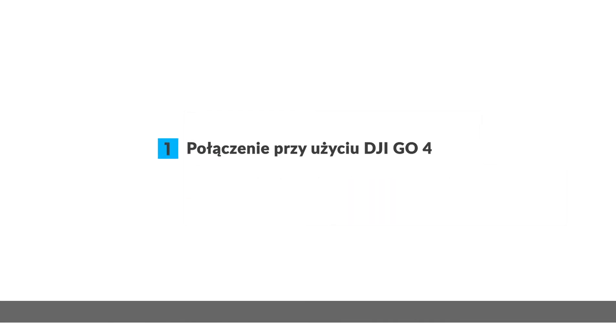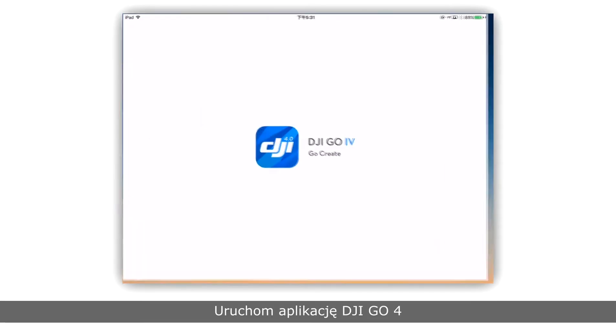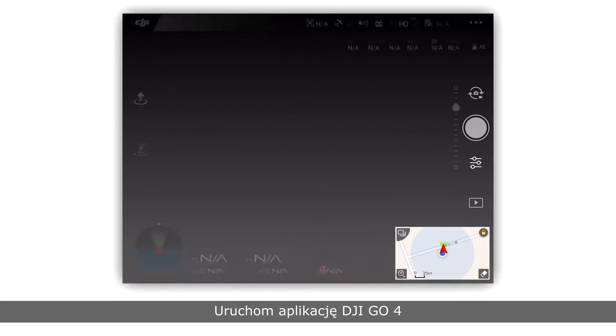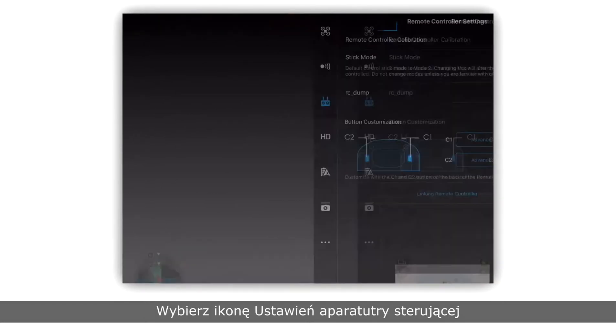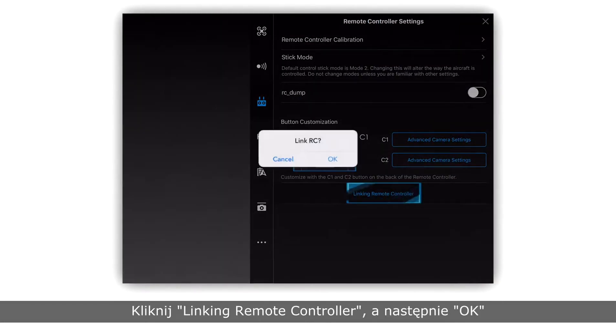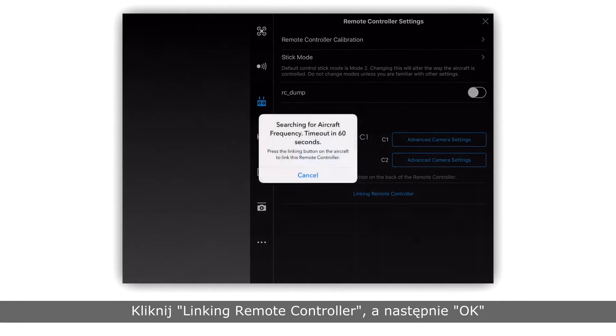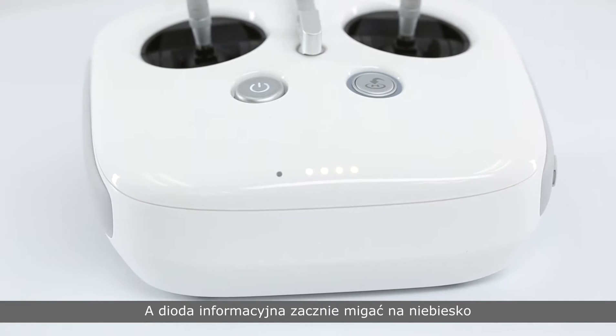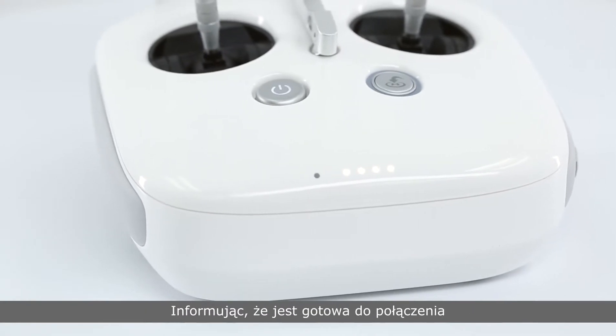Here's how to link your remote controller with DJI GO 4. Launch DJI GO 4, select Remote Controller Settings, press Linking Remote Controller, and tap OK. The remote controller will emit a beeping sound and the indicator will flash blue, indicating that it's ready to link.